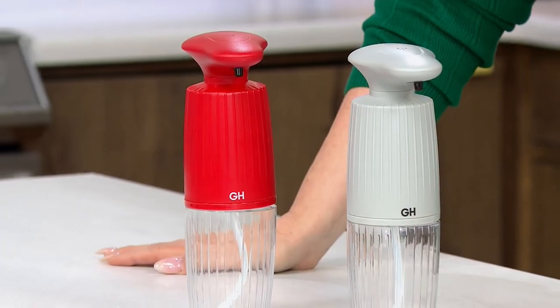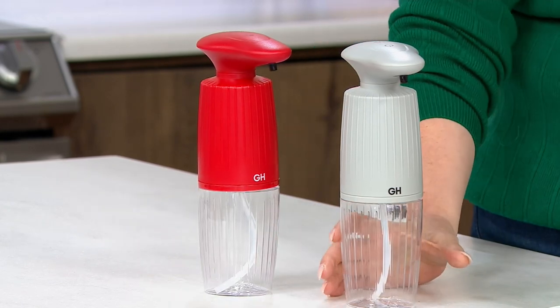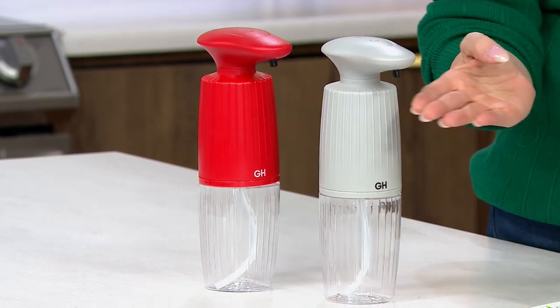To keep our hands clean over the last few years, who better than Good Housekeeping to recommend some of their best items for a great way to do it in a touchless way? This is the Good Housekeeping Kitchen Auto Foaming Soap Dispenser.